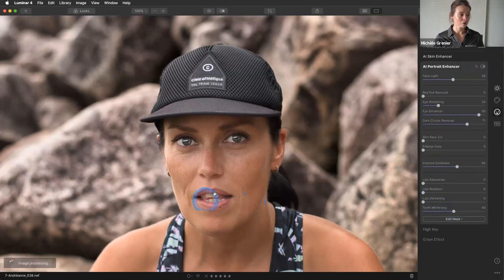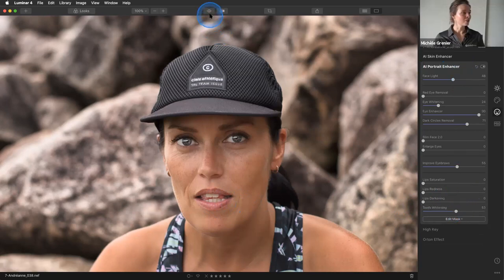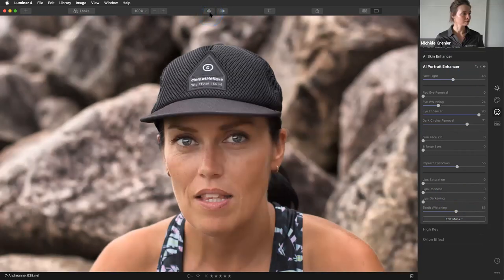The Teeth Whitening tool is really cool as well. It recognizes in your picture where the teeth are and improves the color — they just look cleaner. Before and after — it's really, really simple. And I saved best for last.